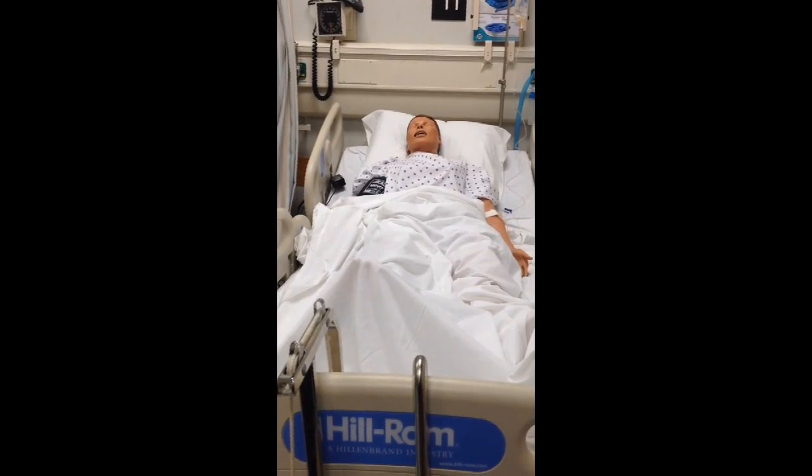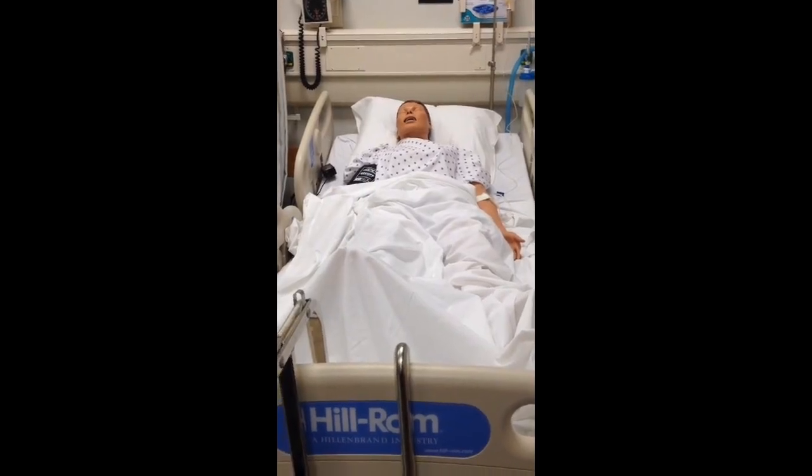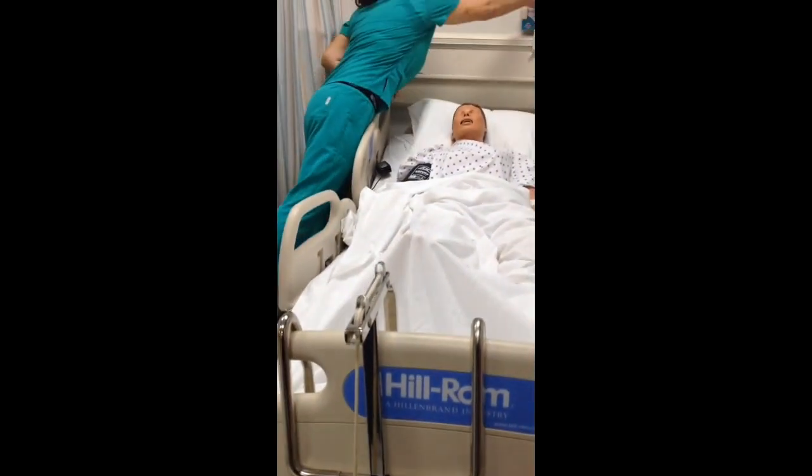This is a demonstration of caring for a patient with skin traction. Hi, my name is Summer. I'm going to be your nurse today. I'm washing my hands and I'm going to get some gloves on.